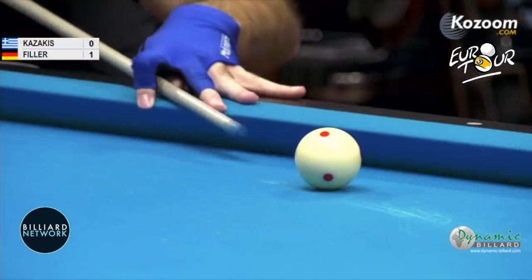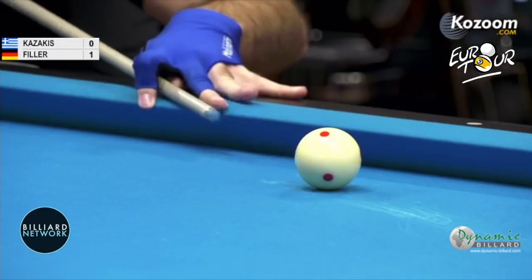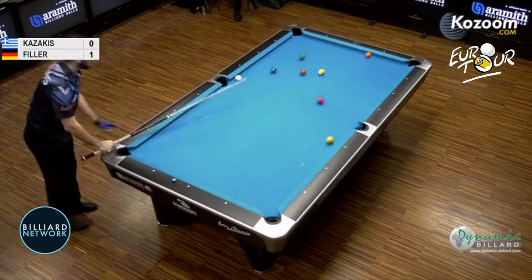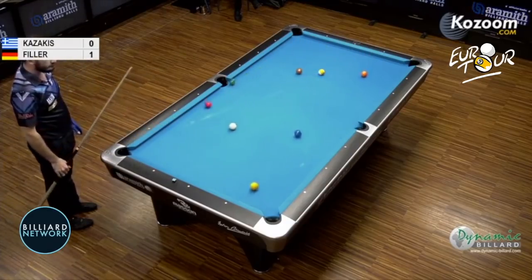Kazakis to break, same side — 1-0 Filler. Left bottom. He'll drive the cue ball to the side rail with left bottom, medium hard. They don't want to foul the break. He may not take as much of a chance. He didn't hit him quite that hard, really.